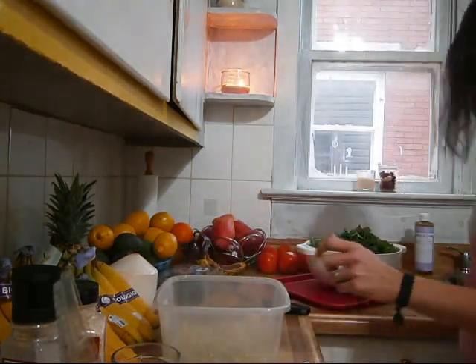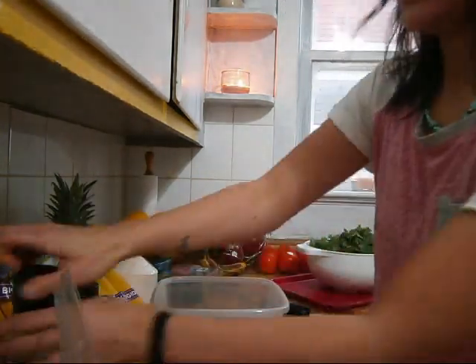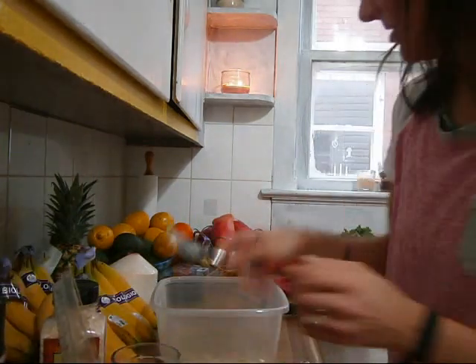I'm actually just going to switch to a fork now. Next, we're going to add our Himalayan salt and a couple little grinds in there.